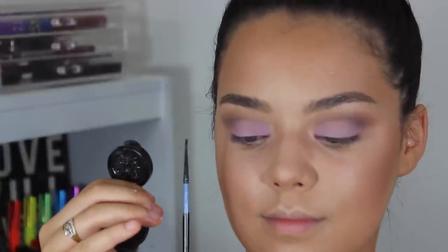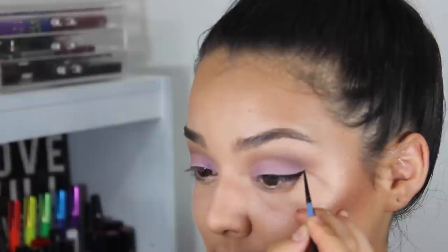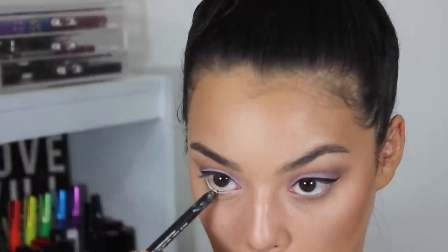Then taking this gel black eyeliner and a fine artist paintbrush, I'm going to be applying a wing. If you guys are interested, I purchased this paintbrush from Michaels. Now taking my nude eye pencil from NARS and applying that to my waterline.